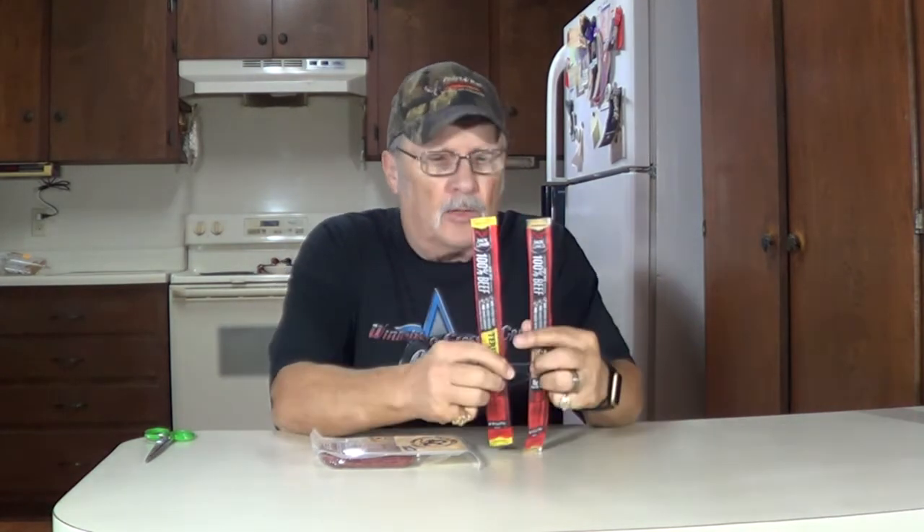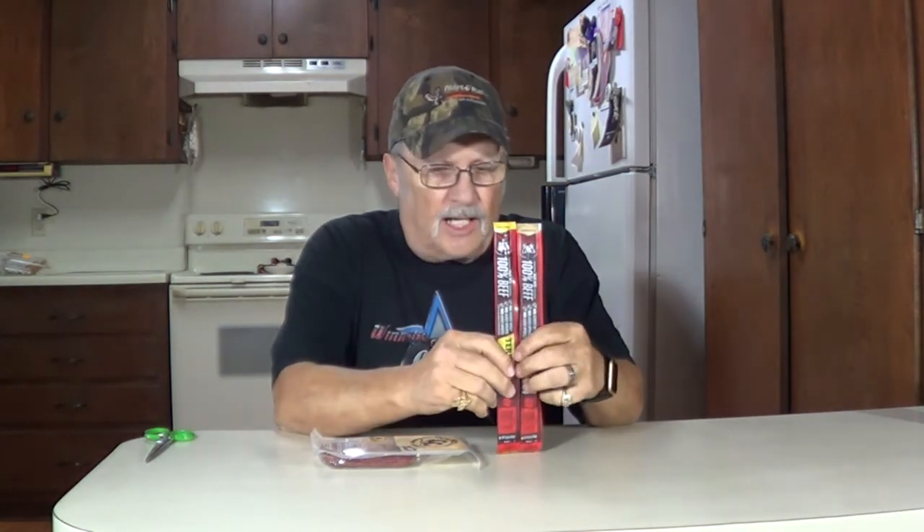Howdy, thanks for joining me. I'm Wayne. Going to do a taste test today. We picked up some of these little smoked sausages. A couple of them here are Jack Links — one is the original, one is teriyaki. That's the Sasquatch commercial, so I guess if he likes them they must be good. Another one here is Cattleman's Cut smoked sausage, double smoked.